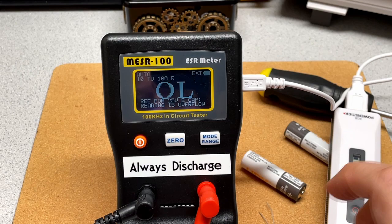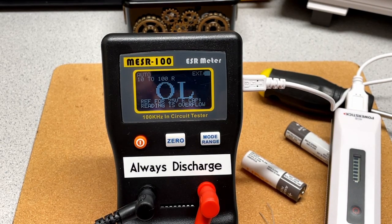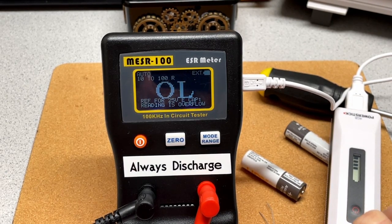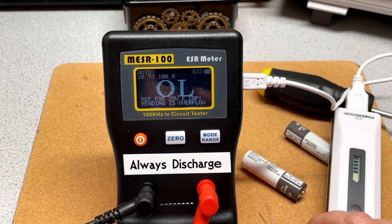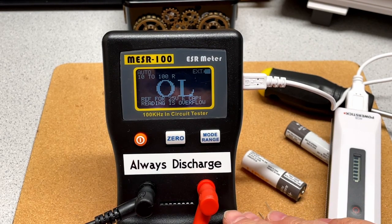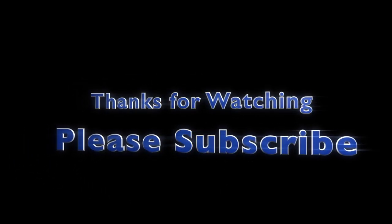I'm going to be doing another follow-up video to this one where I show how to make use of the ESR meter to diagnose capacitors in-circuit. So if you want to find out more about how to use the ESR meter in practice, watch that video — I'll link it in the comments below. Thanks for watching, and as always, please subscribe if you think these videos have been useful. Bye.